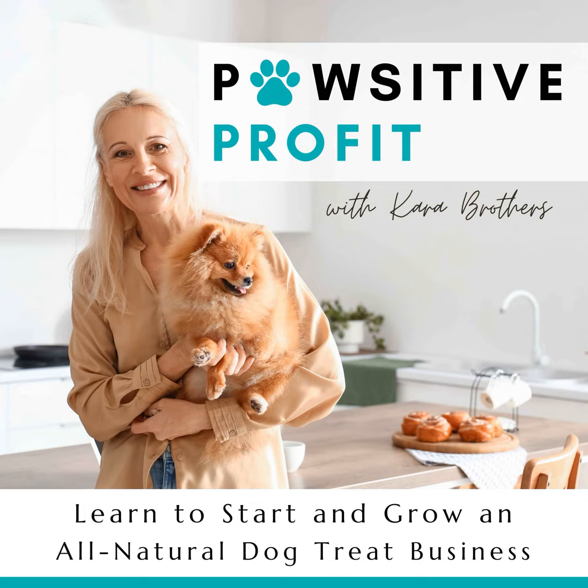Hey there, fabulous dog-loving entrepreneurs. Welcome back to Positive Profit. Today I'm talking to all you amazing women looking to launch a dog treat business right from your kitchen who don't want all of their hard work to go to waste and potentially have dissatisfied future customers all because of the M word. I'll be sharing some practical tips to ensure your homemade packaged dog treats stay fresh and your business thrives. How to prevent mold and have your dog treats stay fresh — one of the top three things that members of my group want to know about, with really good reason.